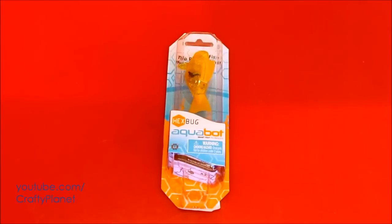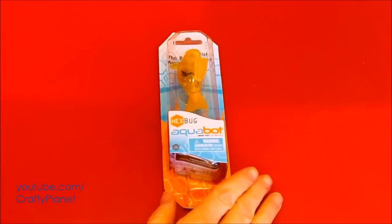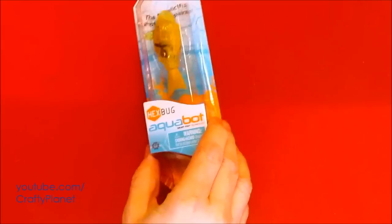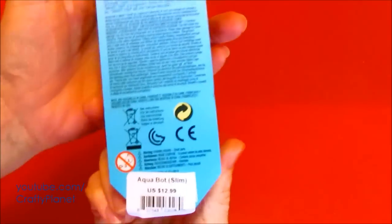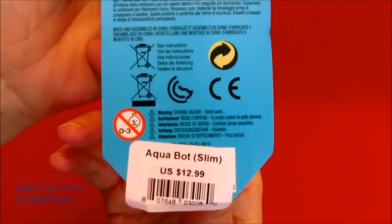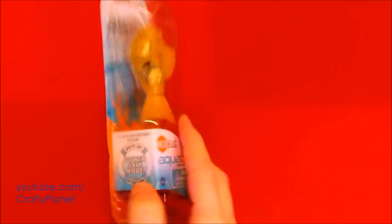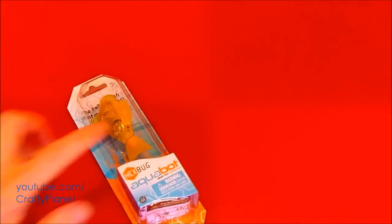Hello everyone. We just purchased a new Hexbug fish and we're going to unwrap it and see if it's sturdy enough to swim in some Pepsi. So let's go ahead and open this up. We got this for half price after Christmas — a half price sale at a small toy store in Lancaster, Pennsylvania. $12.99 price, got it for $6.50. So let's rip this baby open, hopefully it works.